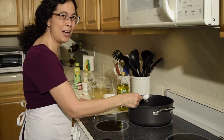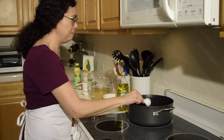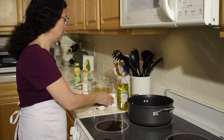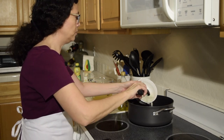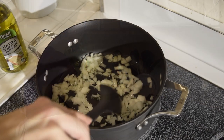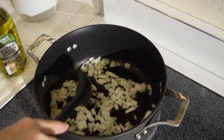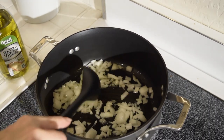So let's get to it. We are going to heat our olive oil in a deep skillet at medium-high heat and we're going to add the onions and cook them for about five minutes until they're golden brown.